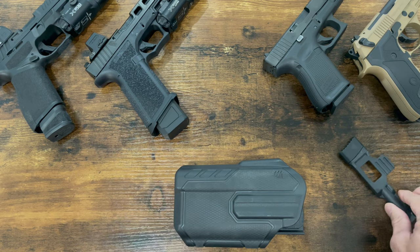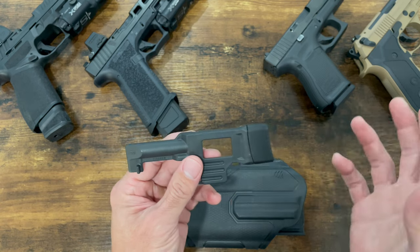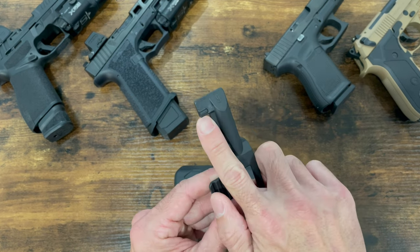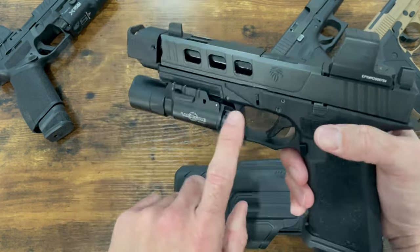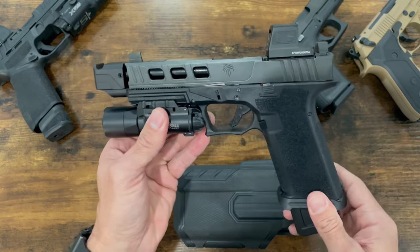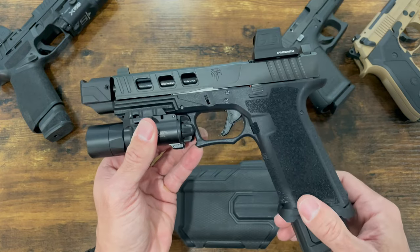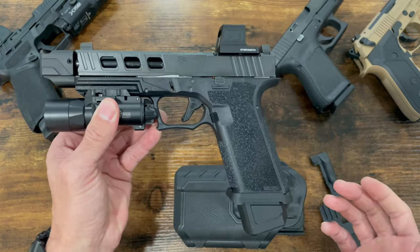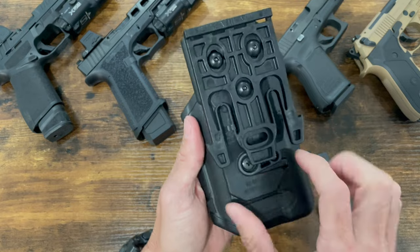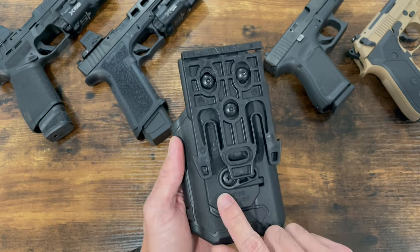There's also a thumb-activated retention, which I removed because it did not work properly. The way it retains is there's a little tab that retains on the back of the light. Sometimes it would work, sometimes it wouldn't — sometimes I could just rip the gun out without pressing the button, and sometimes I'd press the button and the gun would get stuck. Very inconsistent, which is why I removed it. To remove it, just take off the back plate, remove the piece, replace the back plate, and you're good to go.